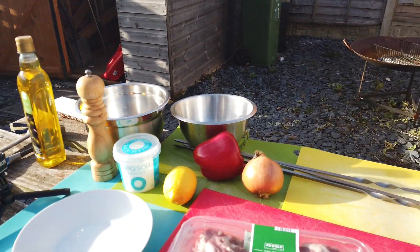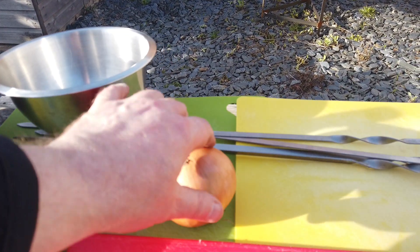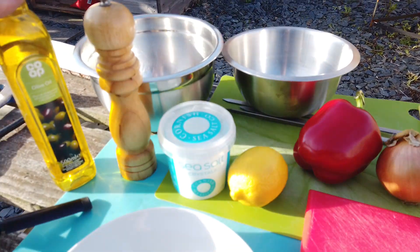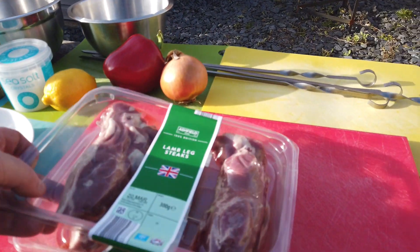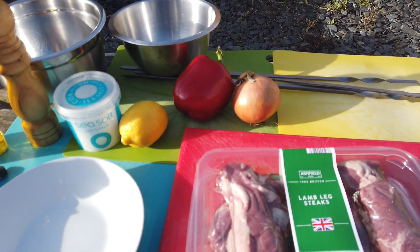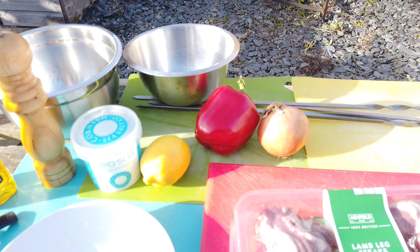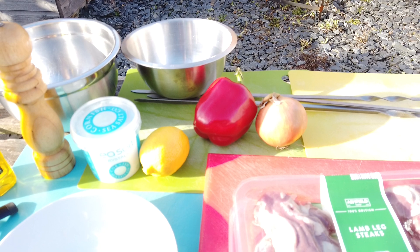I've got red pepper, onion, lemon, and olive oil. I'm going to grab some garlic now. I need salt and pepper — that's it. And I've got 600 grams of lamb leg steaks, which I'm going to thread alternately on the skewers with the peppers and onions.